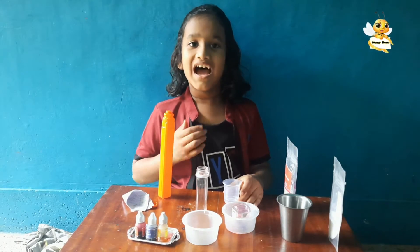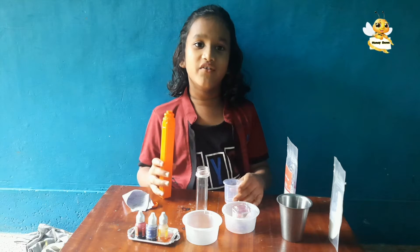Hi! I am doing an underwater volcano experiment.